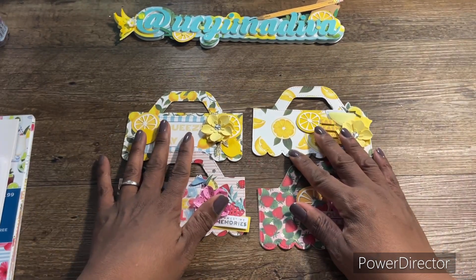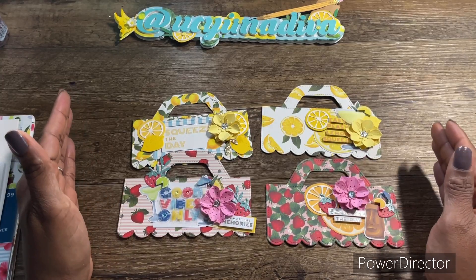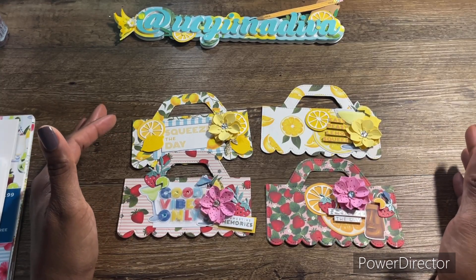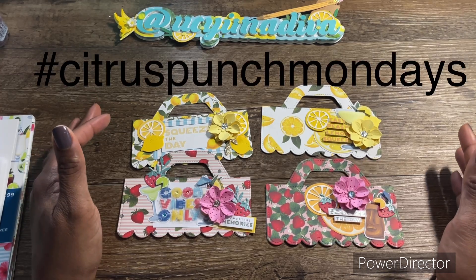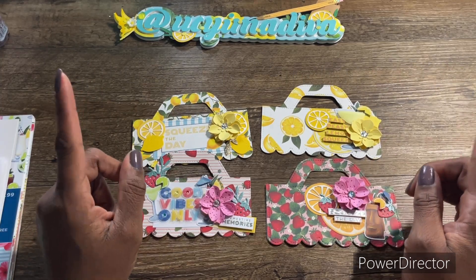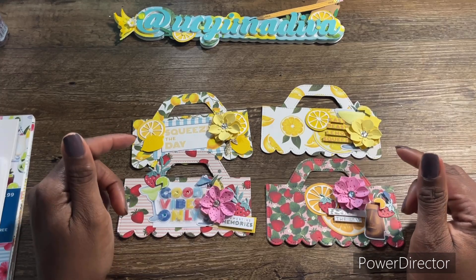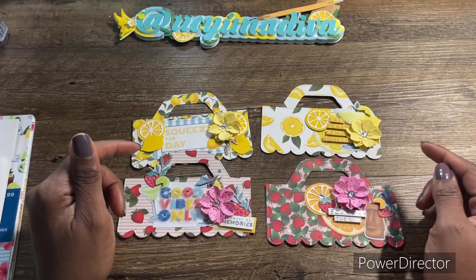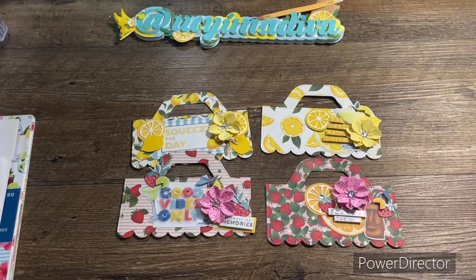These are my projects that I'm going to share in this open collab. Make sure you head over to both Veronica and Audrey's channels to see what they're creating. They have a hashtag — hashtag Citrus Punch Mondays — which I'll put on screen. Populate that in your search engine to see other participants. I hope you guys are well, and if you're able to participate, please join in and show some support. Alright guys, bye — catch you next time!